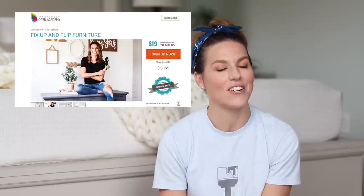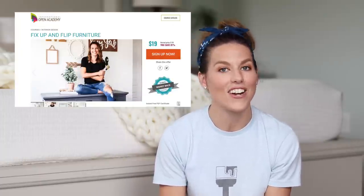Before we jump into today's video, I've been teasing all week that I have a really big announcement to share with you guys. Today I wanted to let you know that I am launching my first online furniture painting course in collaboration with International Open Academy. I am so excited about this — I have been filming this course behind the scenes while doing YouTube all summer long, and I'm so excited that I get to share it with you.